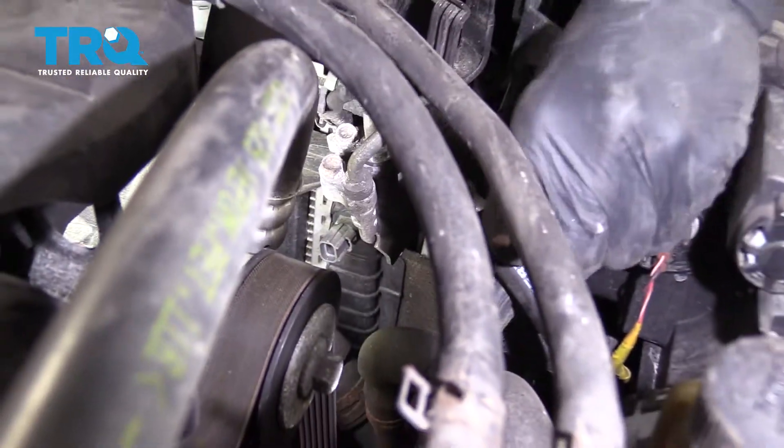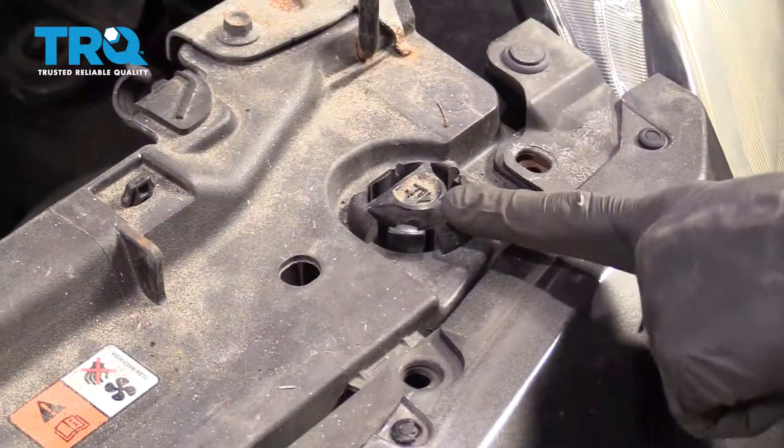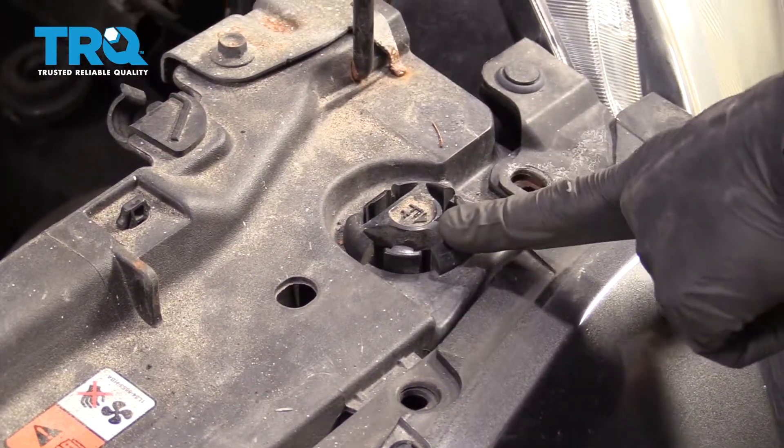For this connector right here, it's a little bit harder to get to, so I'm going to use some long-nose pliers to get under it and pry. Let's set this out of the way so it's not going to get caught on anything. You're going to have two of these — one on the driver's side and one on the passenger's side.